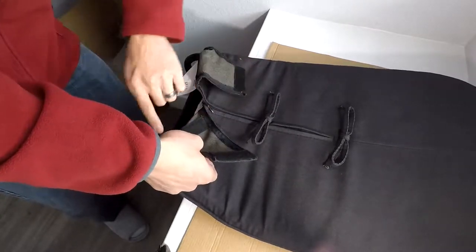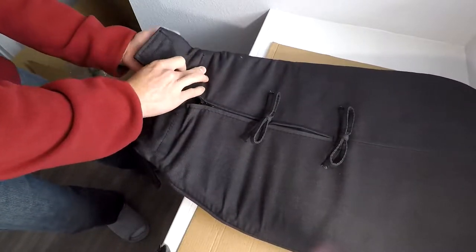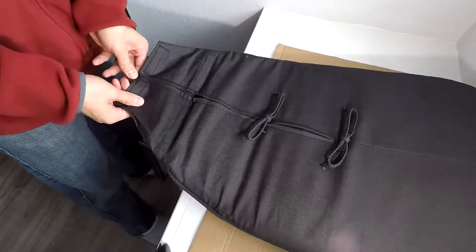I'm going to put the Velcro back in. I think the reason why they have it Velcro is if you want to clean it. Go ahead and zip that all the way up. Make sure you button that piece back up.